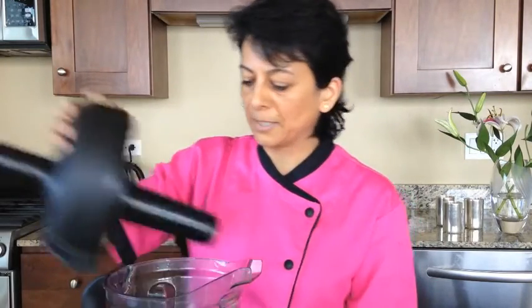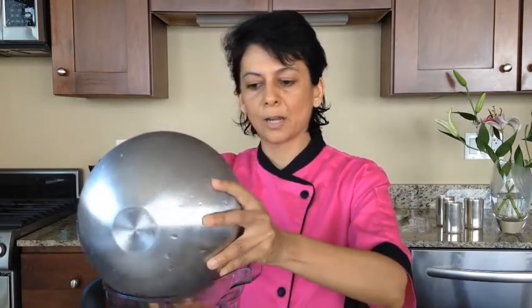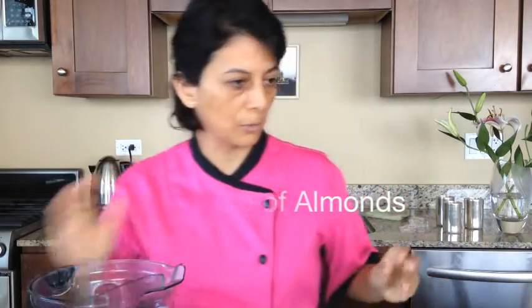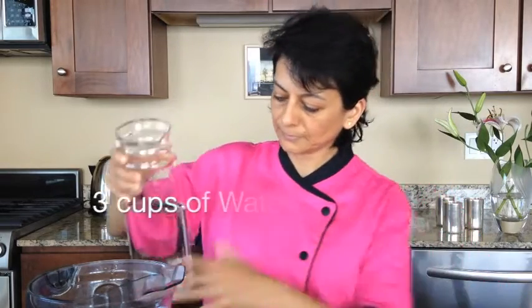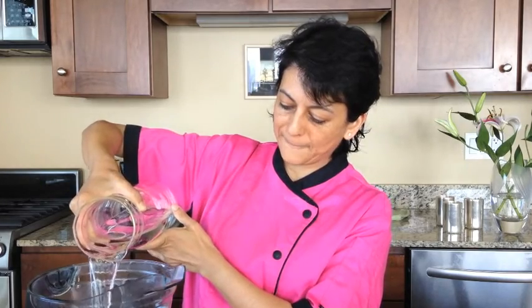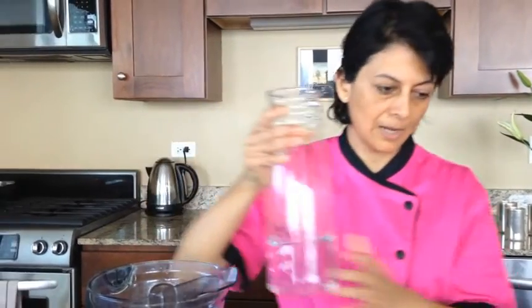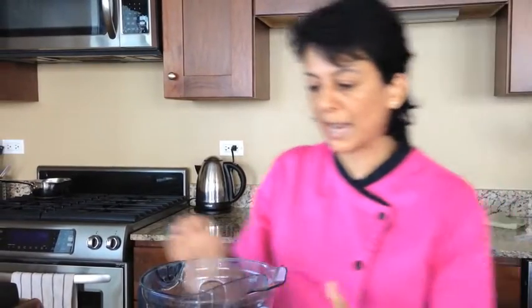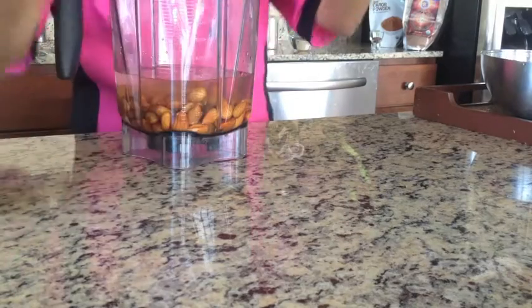You can use any household blender. I love using the Vitamix. We're gonna put about a cup of almonds that have been soaked overnight, and I'm gonna add some water. The ratio I like to do is one cup of almonds to three cups of water. I'll add a little bit first and then add some more later.